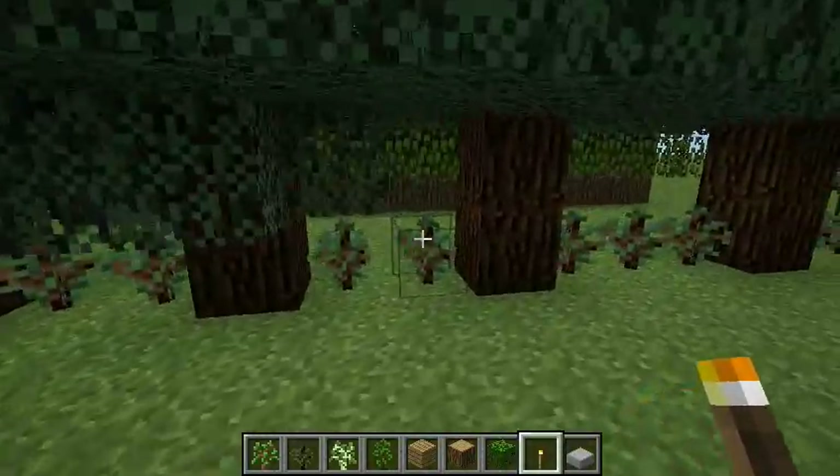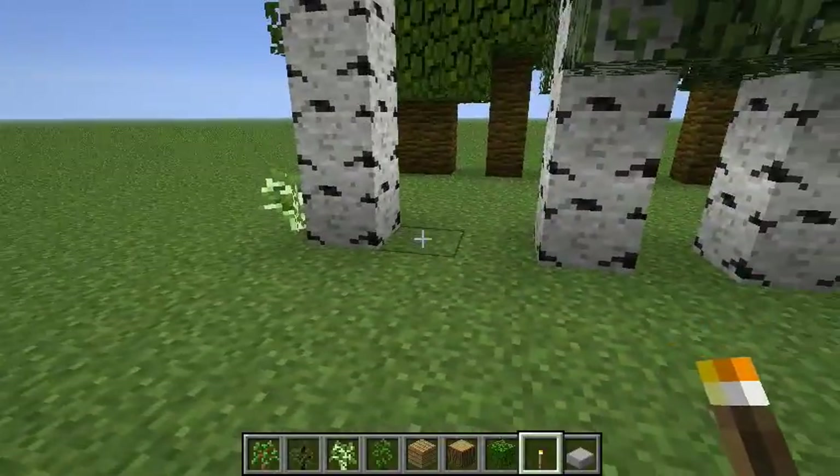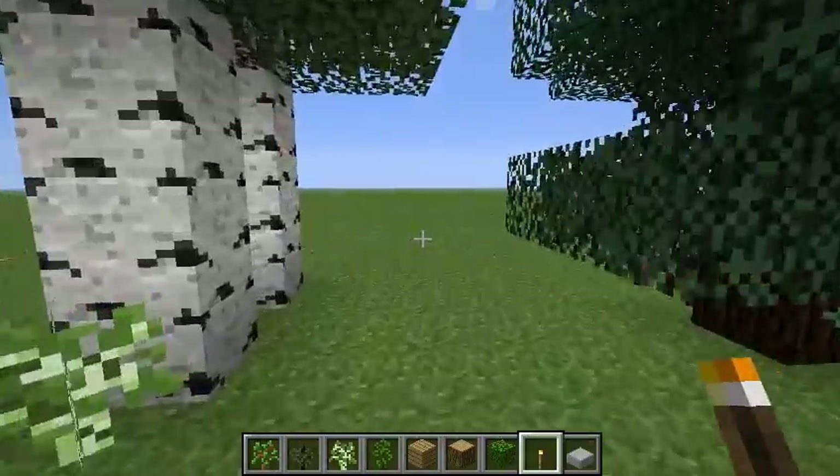Here we have a bunch of saplings that didn't grow. You'll notice compared to the birches, there are some saplings that just plain disappeared, and others that just didn't grow.